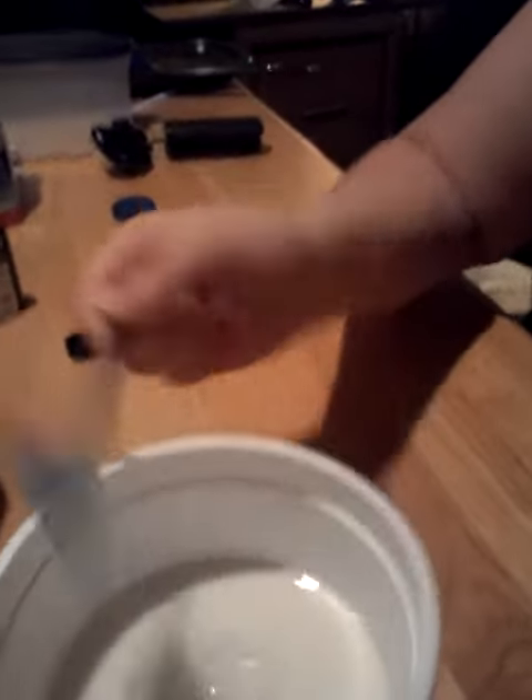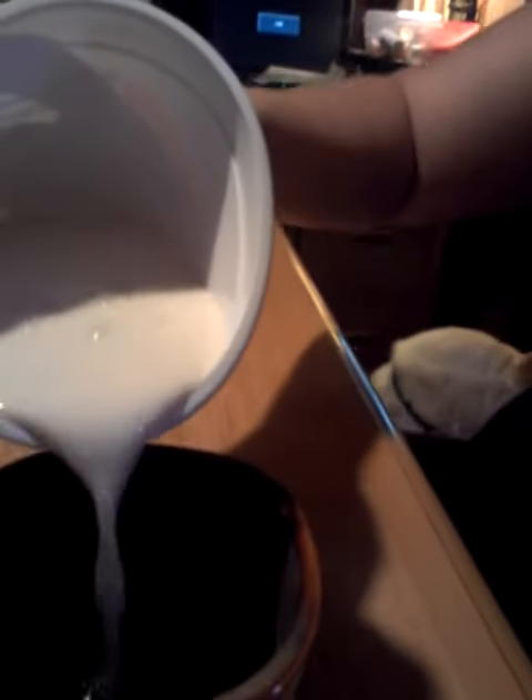And just mix it together. Okay, we're going to get my cup of coffee. I like tons of creamer in my coffee.